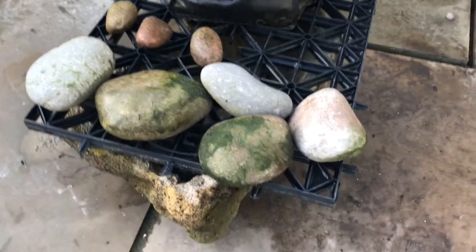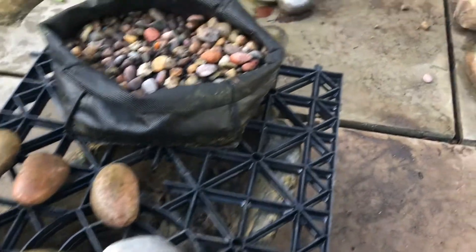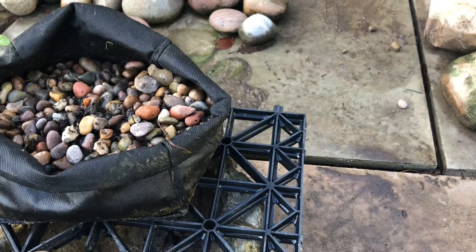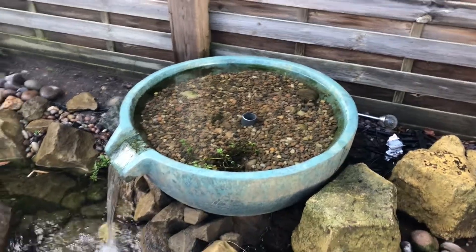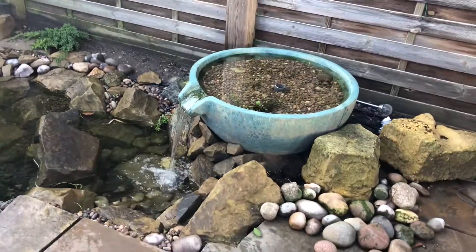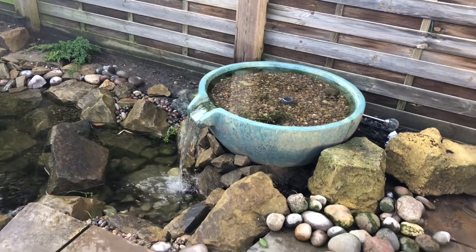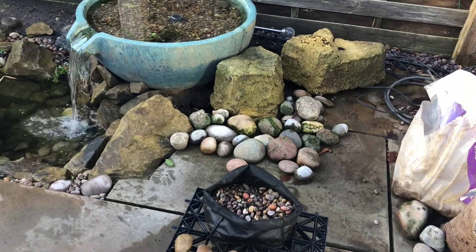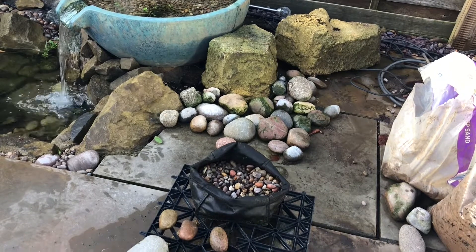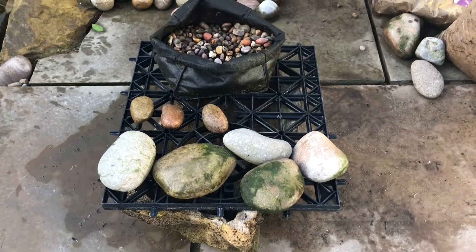We then build up layers of gravel: large rocks first as a layer, then a second layer of medium size, then a finer layer on top — which is what you can see — and that is what we plant the plants into. Essentially, the water comes in from the bottom, circulates around where some of the finer sediments settle, and then slowly percolates up through these different layers of gravel. There you can see some of the stones that we've used.